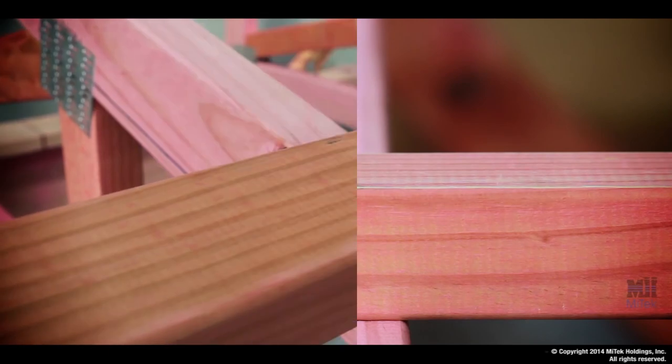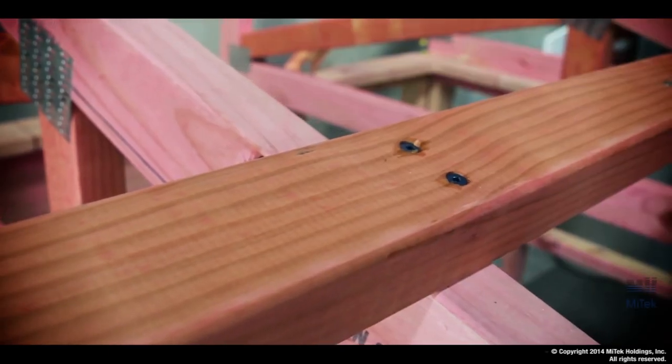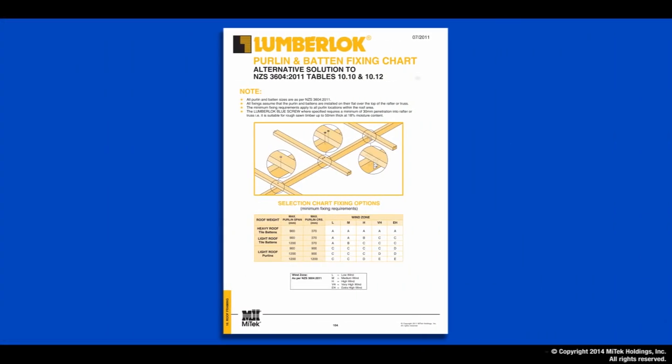That's how you do it. For further technical information, check out the brochure inside the purlin box. This product is available from most leading builders' hardware merchants throughout the country.